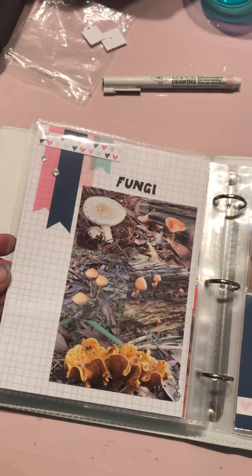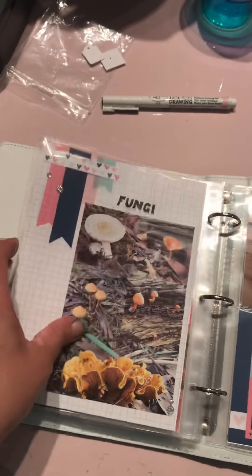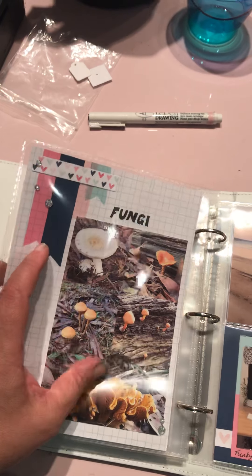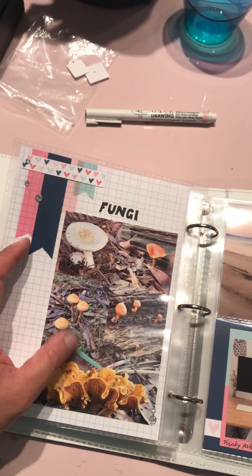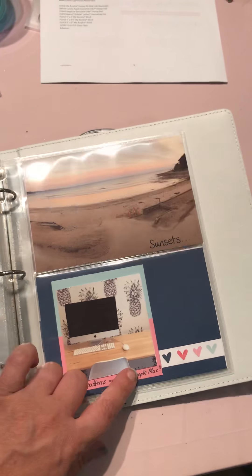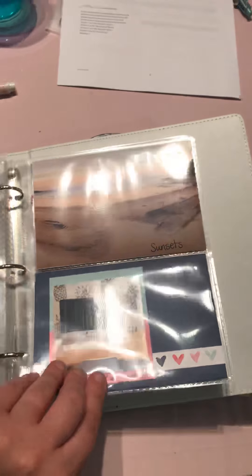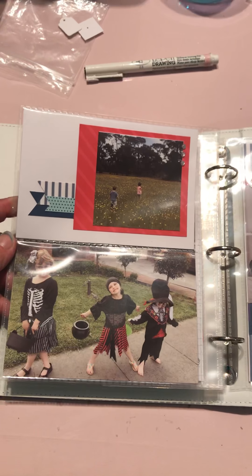I also have this bit of a fetish for photographing fungi, so I decided to include that. I've used an app on my phone for a lot of these collage prints - I think this one I used was Pic Stitch, and it can come with all sorts of different sizes. Love sunsets. I love funky patterns and Apple Macs - my husband hates it.